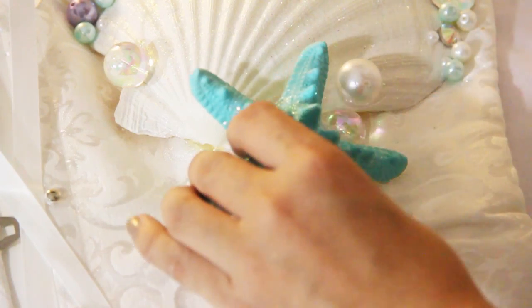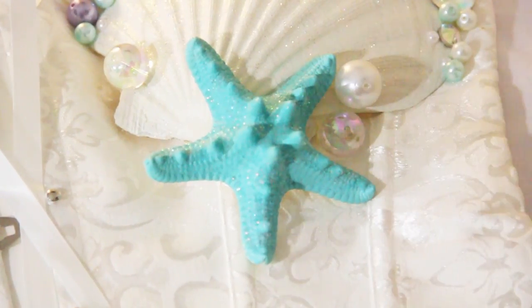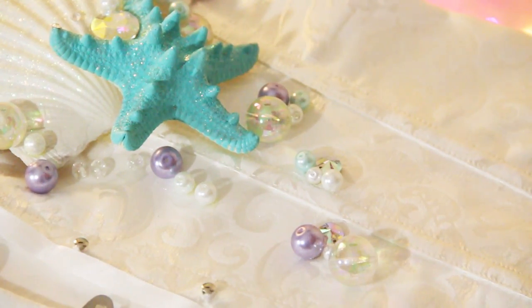Next I glued one of the starfish to the shell and just started playing around with the crystals and the pearls, gluing them wherever I saw fit.